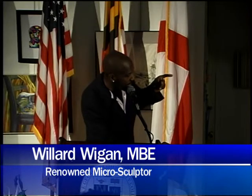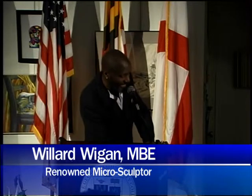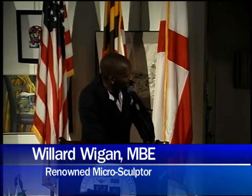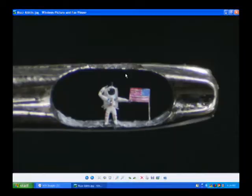Not only has he got a helmet, but he actually has a face underneath the helmet, which you can't see at the moment because he's got a helmet on. That one took me about seven, seven and a half weeks. To make them stand in the eye of the needle, what I do is drill microscopic holes, and then I use my pulse just as a little jackhammer to knock them into position so that they stand where they are.